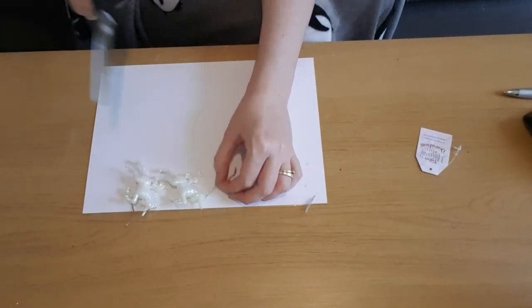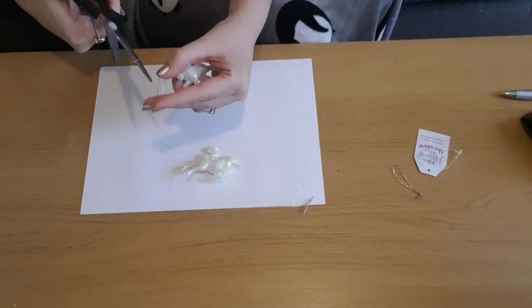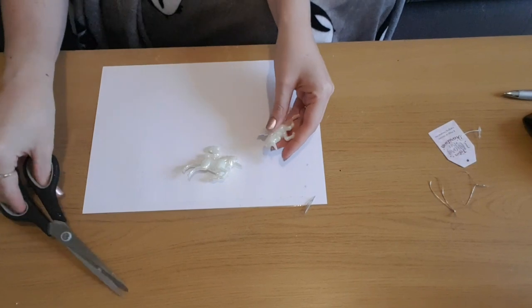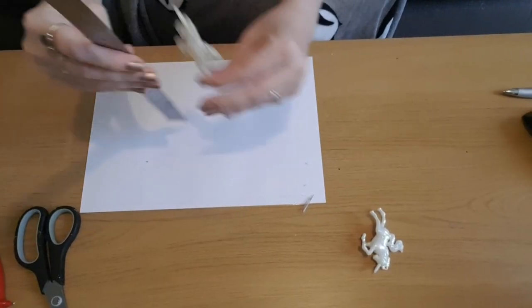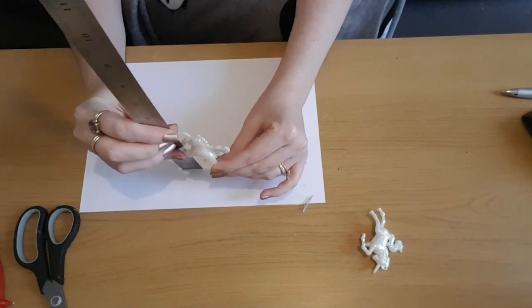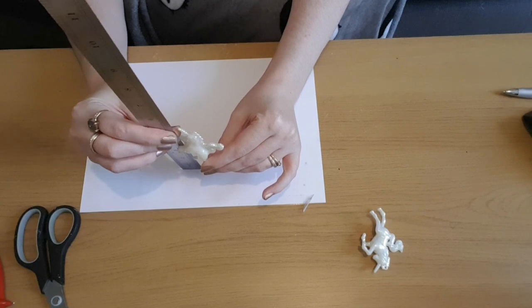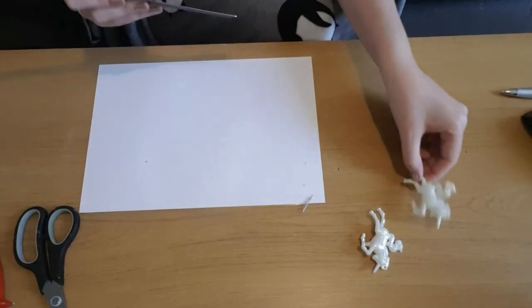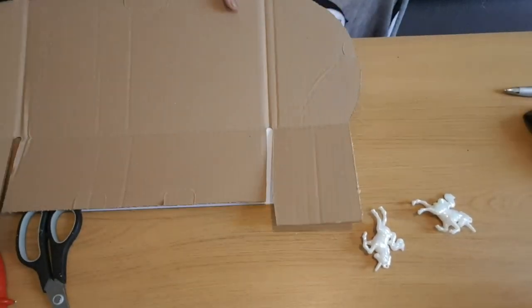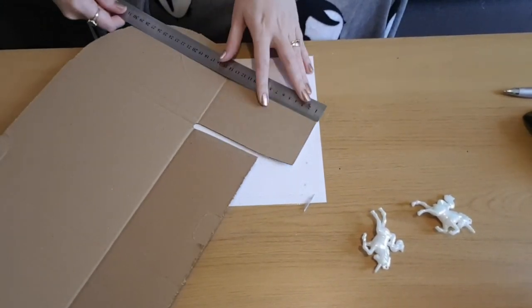I'm just going to take the ribbon or string off the top, and then I'm going to use these as a reference to decide how high I want my bases to be. I'm holding them roughly at the height I want, and I'm going to do the base of the cardboard at five centimeters. I'll grab some cardboard from an old cardboard box and start to draw out my sections — they're going to be five centimeters high.